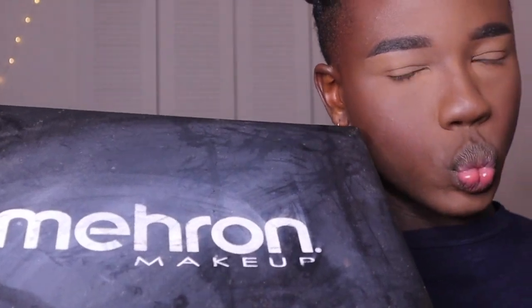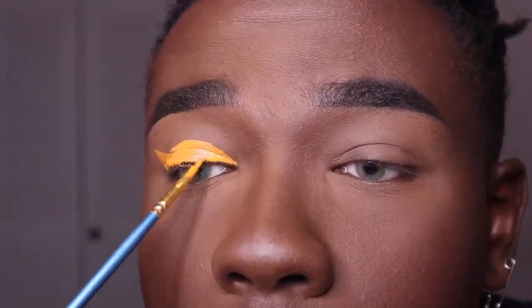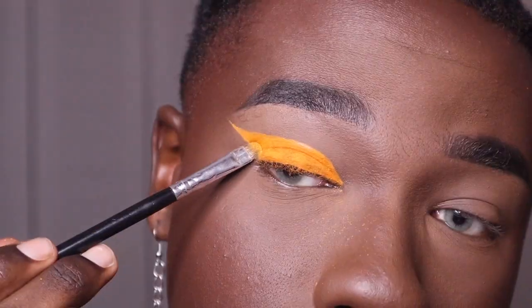To make the eyeshadow really pop, I want to put down a base of water-based paint first. Then we're going to take this orange shade from the James Jails palette and pack that on top of the paint we placed.